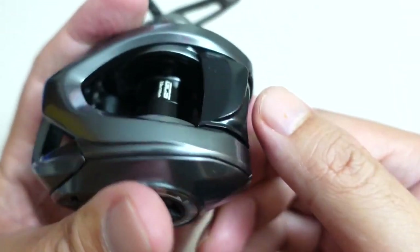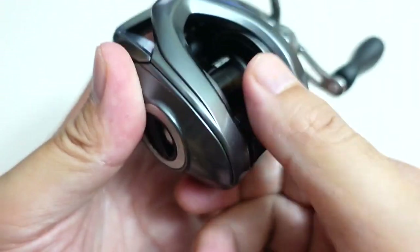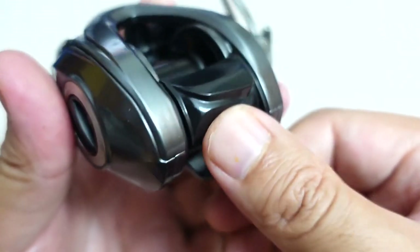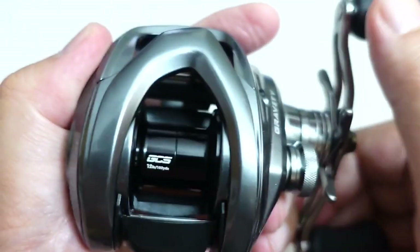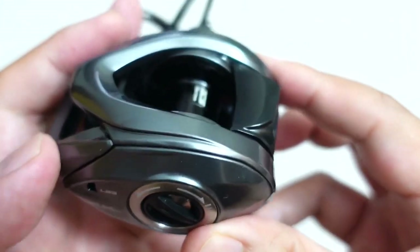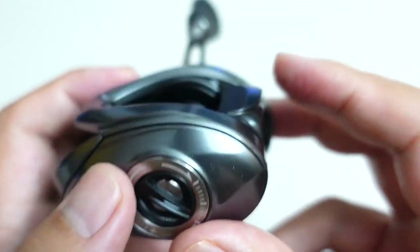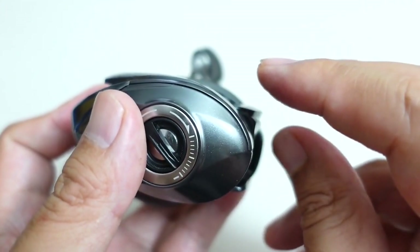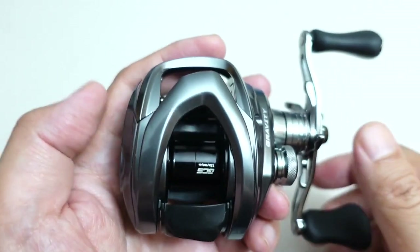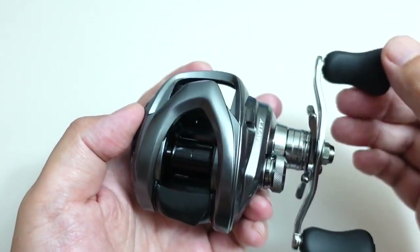Let's talk about this thumb bar. It's got an asymmetrical design, but it is solid — there's no mush, no flex, whether it's engaged or disengaged, and it's got a lot of real estate which I like. The good thing about this thumb bar is that they are somewhat emulating Shimano's high thumb bar design, where it sits higher up than other baitcasters. Because once you go with Shimano's high thumb bar, it's hard to go back down to a reel that has a lower thumb bar. Very, very classy looking reel.